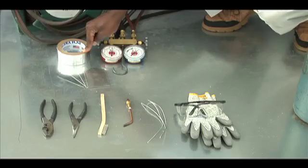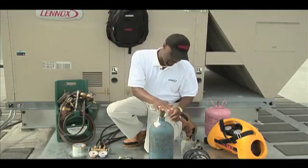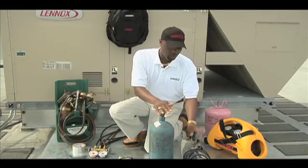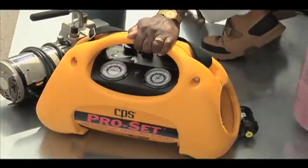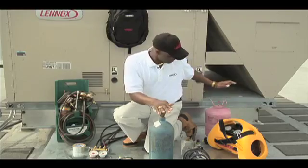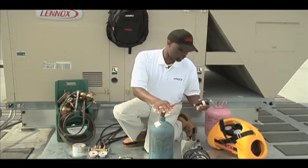You'll also need aluminum tape, a portable torch kit, nitrogen, a vacuum pump, an R-410A portable recovery machine, R-410A refrigerant, and an R-410A filter dryer.